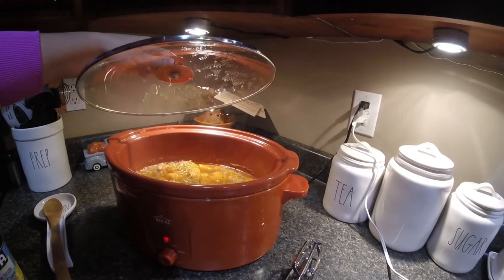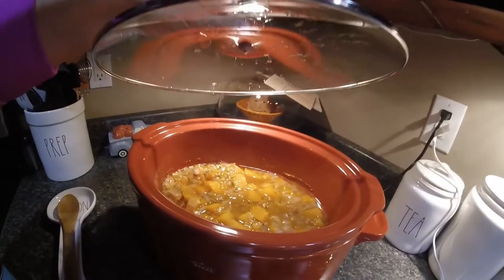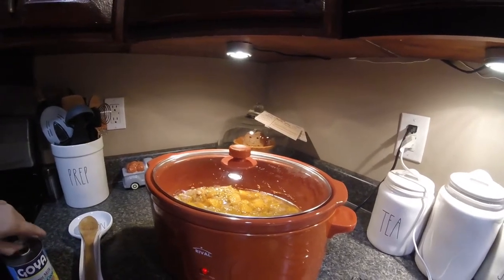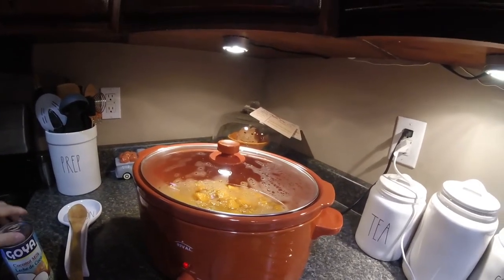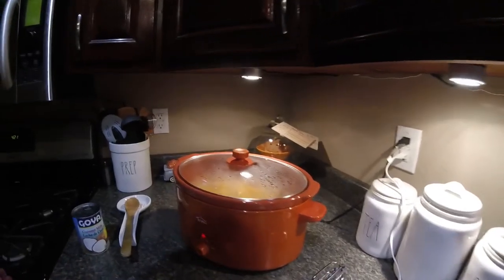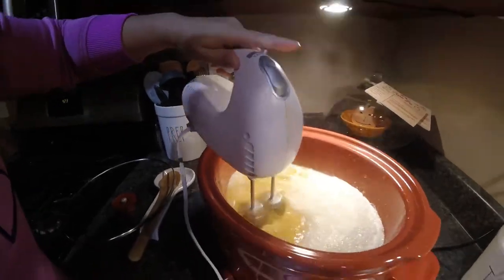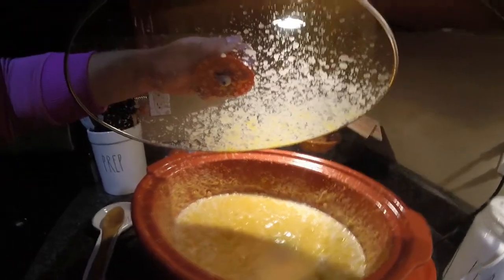So my soup has cooked for about eight hours and now I am going to blend it up. It smells amazing. It looks amazing. I'm going to add my coconut milk — the recipe said to add heavy cream, but I decided to add coconut milk. You can add heavy cream or coconut milk, it doesn't matter. I'm going to use my hand mixer to blend the butternut squash up. And there you go — you've got your butternut squash soup.